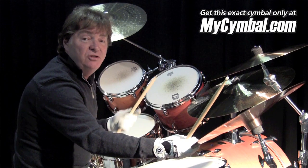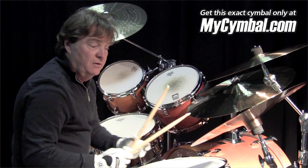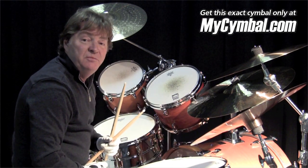This is an 18-inch 2002 Paiste China. It's a wonderful cymbal. You can only get this cymbal at MyCymbal.com.